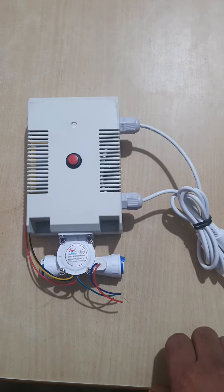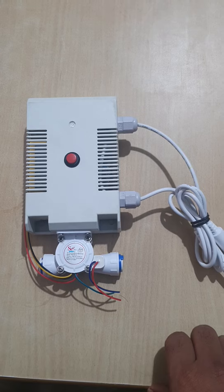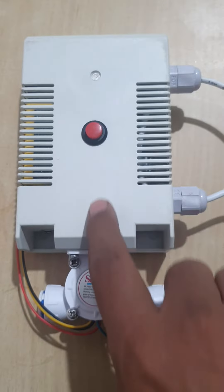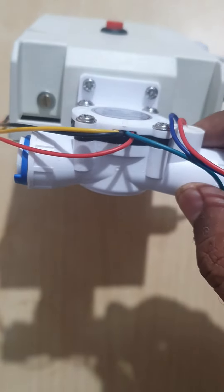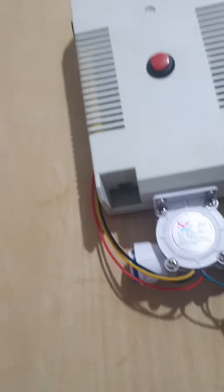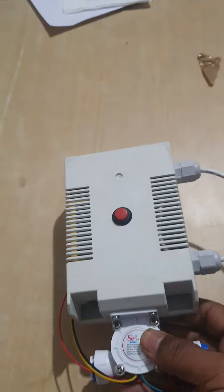This is a sample unit prepared for Mr. Sejit. It has an enclosure with an on and off button, and a flow sensor connected and mounted on the enclosure itself. The input can be given on the left side, and the unit can be mounted inside the purifier itself.